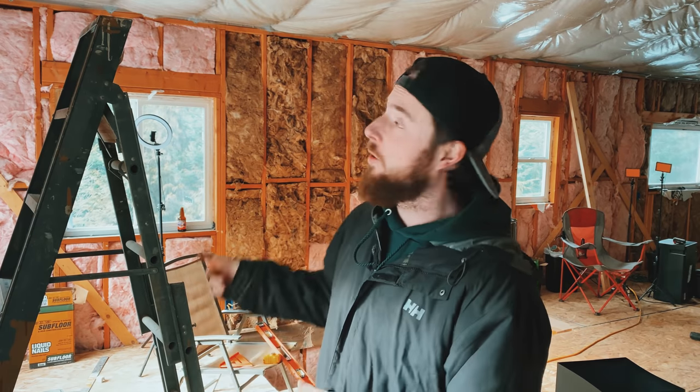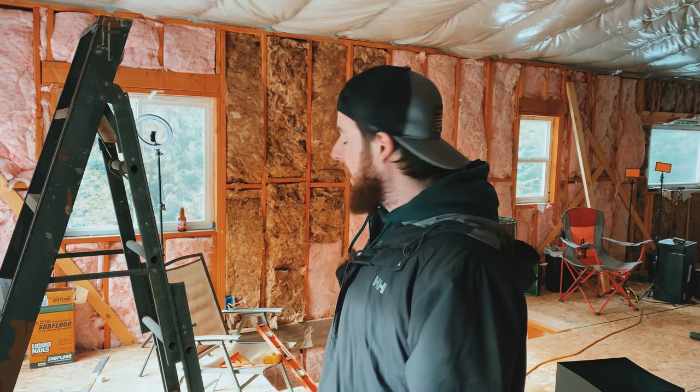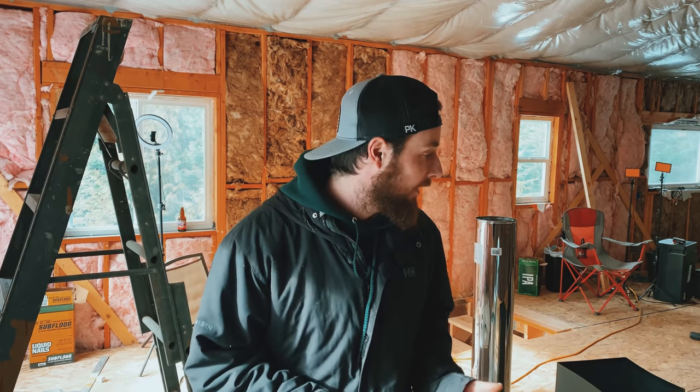Hey, what's up everybody, welcome back to the channel. Thank you for joining us today. If you're new to the channel, my name is Mike. Today we are working on the wood stove — the piping actually that goes up through the roof. I've got ladders and various pieces of stove equipment behind me, and I've never done anything like this.